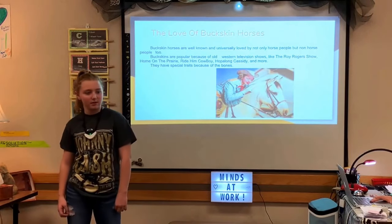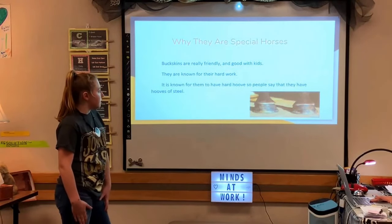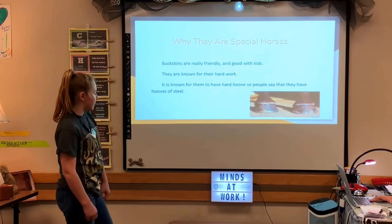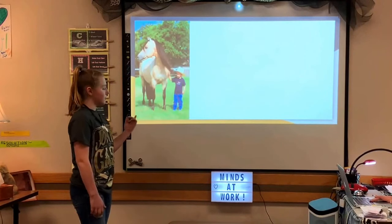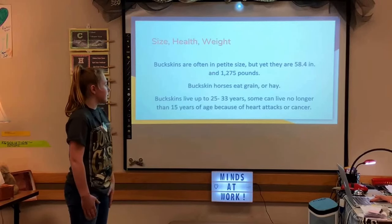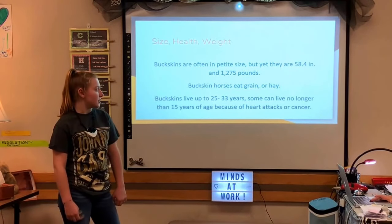Buckskins are really friendly and good with kids. They are known for their hard work, and it is known for them to have very hard hooves — people say they have hooves of steel. Buckskins are often petite in appearance, yet they measure 58.4 inches tall and weigh 1,275 pounds.